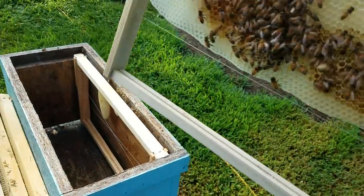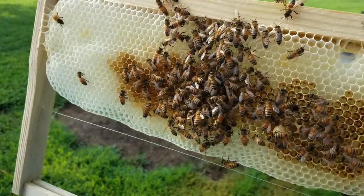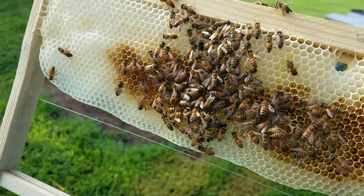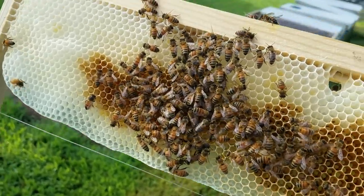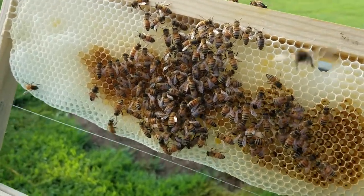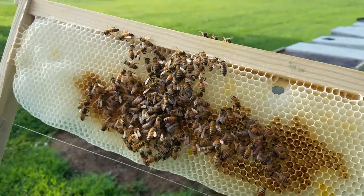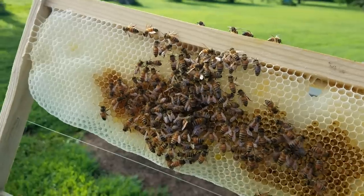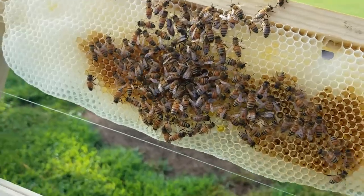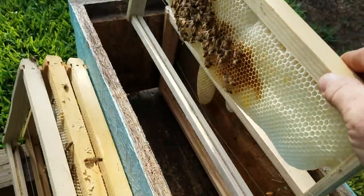But if you have a hive like this one with very few bees on it, what I'll do is — it's got an active queen in it and she's laying, but a small pattern. I'll drop a frame of capped brood from another hive. I'll shake the bees off that frame before I put it in here, because there aren't enough bees here to protect that queen if they decide to kill her. So I'll shake the bees off and stick that frame in with these bees.